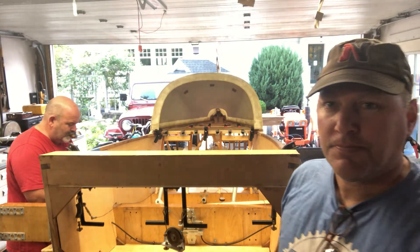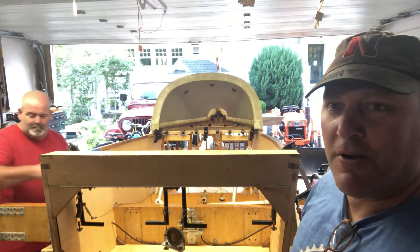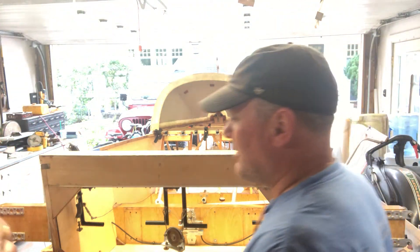Now we're getting ready to mount the firewall. Vern's preparing the T-88. All right, thanks, Vern.